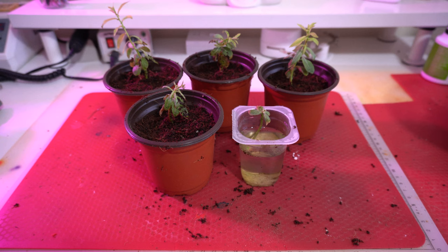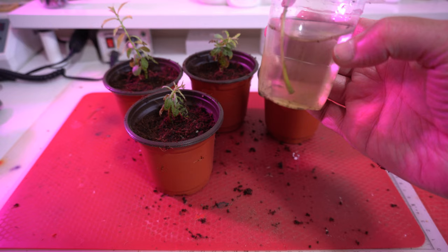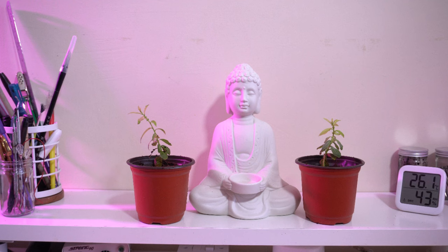So there we go — four potted up little willows. I'm going to keep this little guy in the water and see if he does decide to join the party for Willow Wednesday. I think that's it for this Willow Wednesday. I hope you enjoyed the video. Don't forget to like and subscribe — that will help keep me going. I'll do some future updates on these little dudes. I'm just going to go and get them watered in now, and I'll see you again soon.